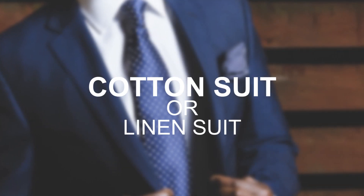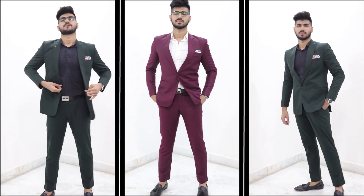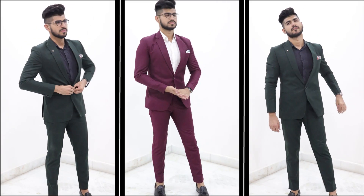Coming on to the second type of outfit on my list is a simple cotton or linen suit. It's not like you can't wear a suit in the warm — if you wear a linen suit, you will look the best in the room. I noticed that a lot of people don't wear suits at warm-weather events, but if you do wear a suit, I assure you it will come out in a very good way.